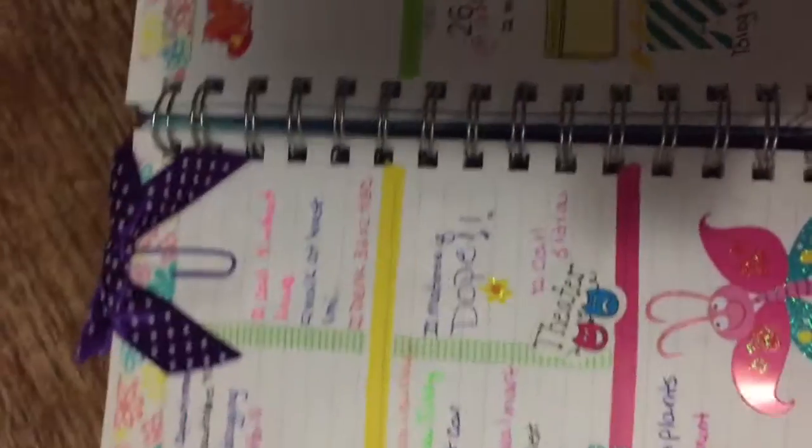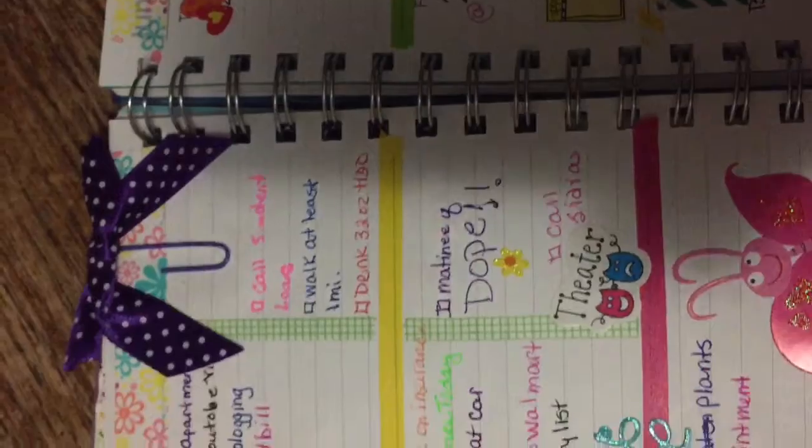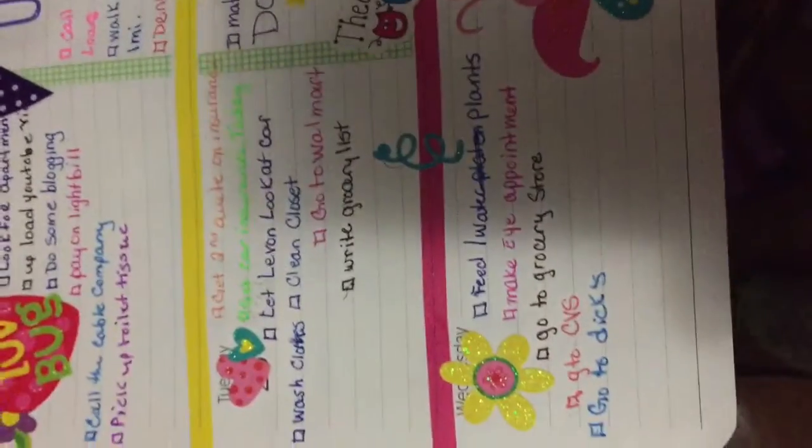I did separate my phone calls and things like that from my regular tasks — I'm trying something different. So I am going to see a matinee of Dope Tuesday, so I have that sectioned off all by itself over there.